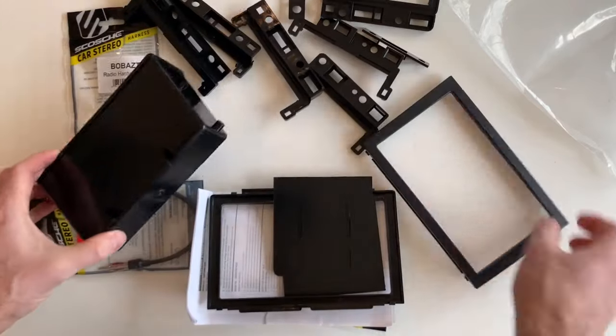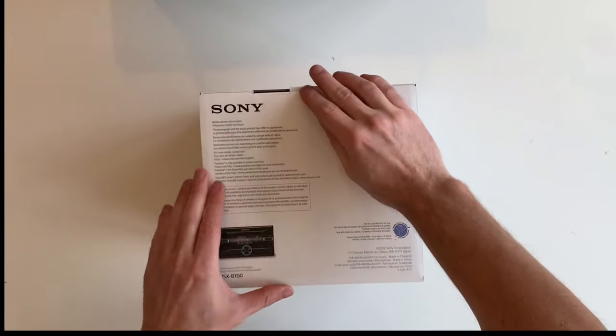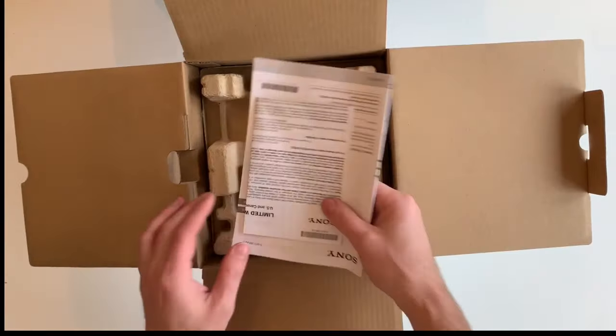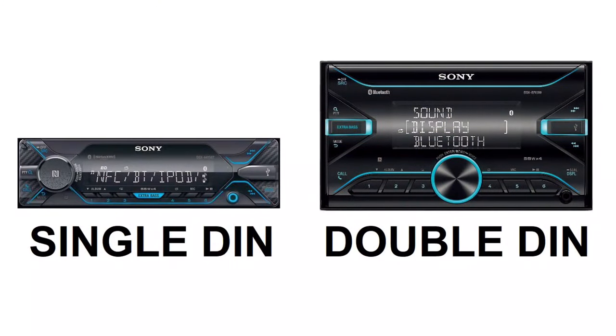The kit can support a single-din or a double-din stereo, and not all of the parts will be used. Here is the new aftermarket stereo that I'll be using — I'll put a link in the description, but there's nothing special about it and there are hundreds of other options. This is a double-din stereo, which means the face is tall. And here's an example of a single-din stereo, which could also be used.